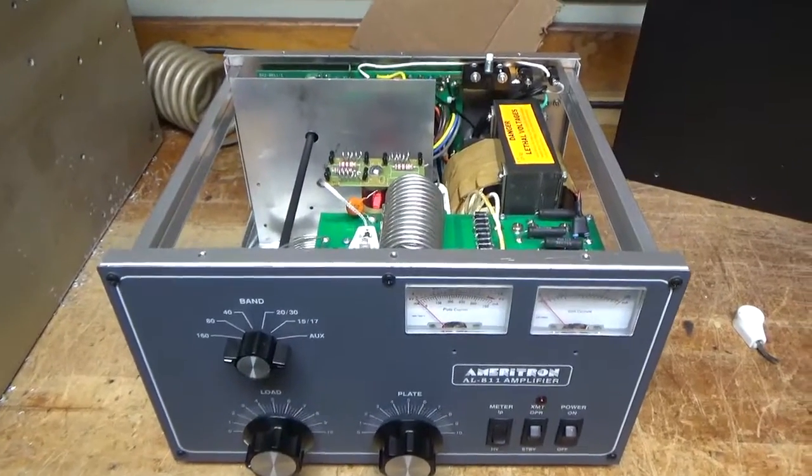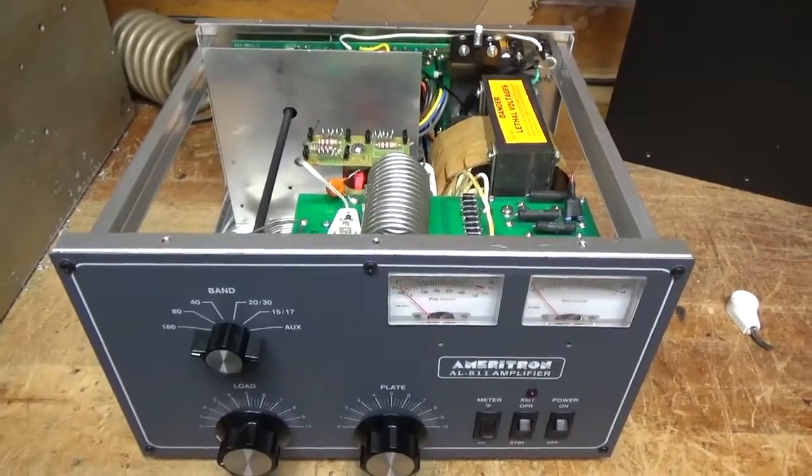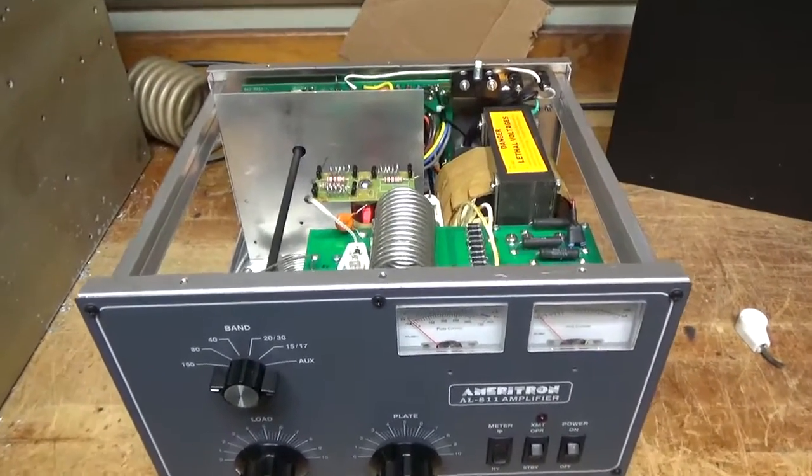Hey everybody, AmpRepairGuy.com, 203-892-4119. Today we have an Ameritron AL-811 amplifier for repair.